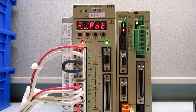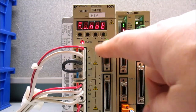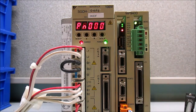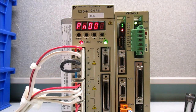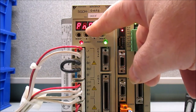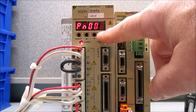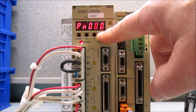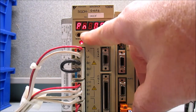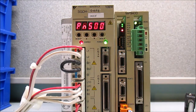Now I'd like to show you how to mask the POT NOT. First we need to be in parameter mode, so I'm going to come over here and select the mode set button. Now I'm in function mode — and that's parameter mode. Next I'm going to select the data button so I can move the flashing digit to the third digit. I'm going to press it once, which moves me to the second one, and one more time moves me to the third. Now I'll use the up arrow to place a five in that position, so now I have 500.